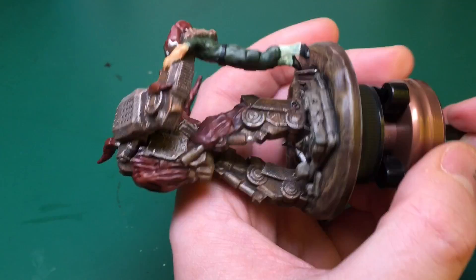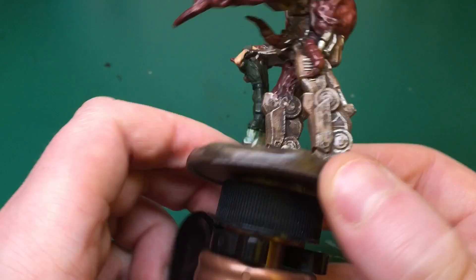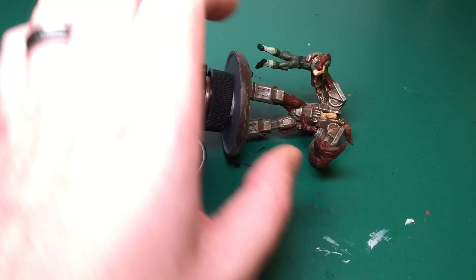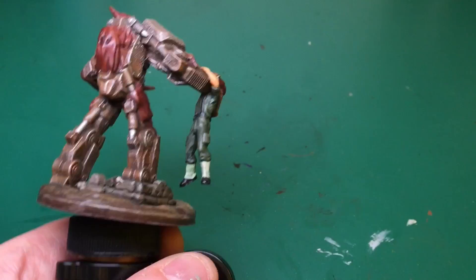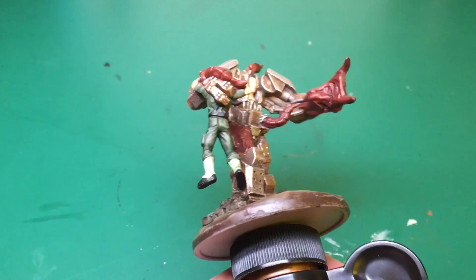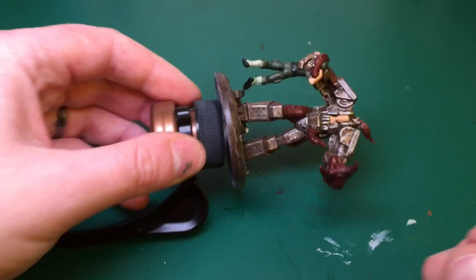The base looks really really good — one of the best bases I've done and I didn't have to do anything other than paint it. Olive Green is also used to highlight up the soldier's uniform, catching all the raised bits — his pockets, kneecaps, the edges of his shirt, carefully reaching behind the mech's hand. Then I'm mixing Olive Green with Bone White 50/50 using my insane detail brush, painting the very edges — all the folds in his uniform, edges of his pockets, creases down his shirt, folded cuffs, and the rim of his helmet.